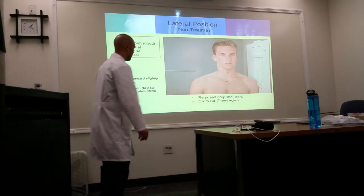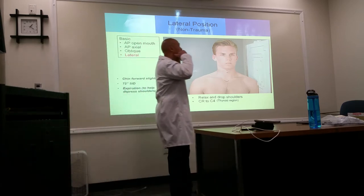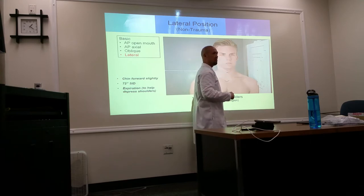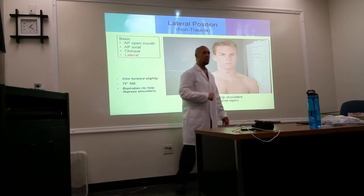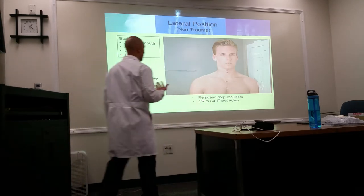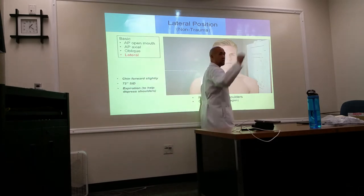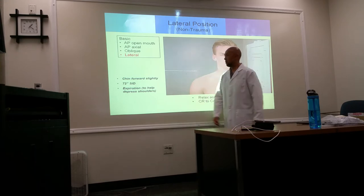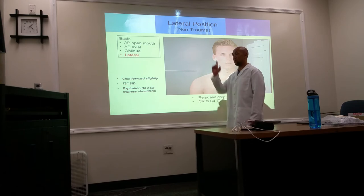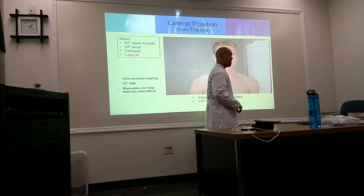Lateral position, non-trauma: chin is slightly forward to get the jaw away from the spine. True lateral position, looking forward. 72-inch SID. Central ray is going to be directed at C3-C4. We typically do a left lateral — patient facing this way. Get ready to shoot.